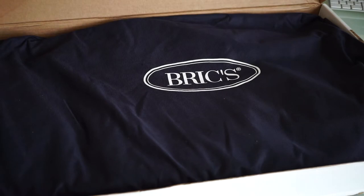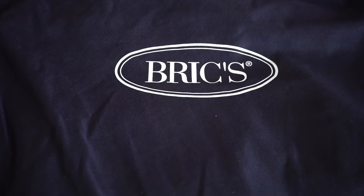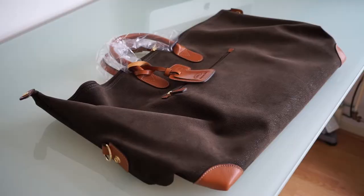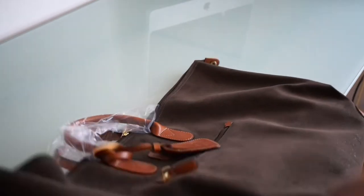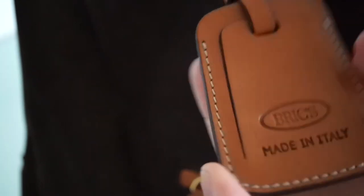I open the box and as you can see there's a beautiful bag inside. To protect from dust there's a cloth bag with the logo of the company printed on it. Let's open that up — you can see a beautiful bag inside with leather attachments and 'Briggs made in Italy' on the tag.